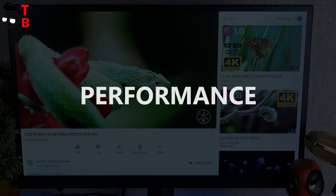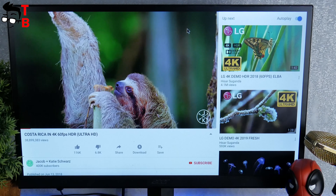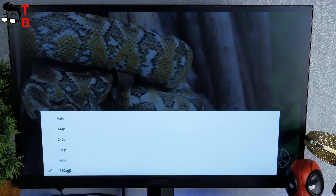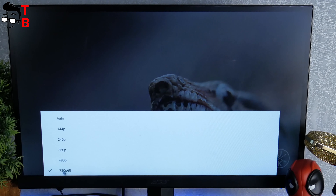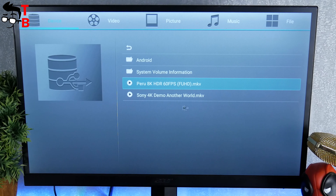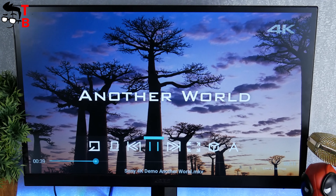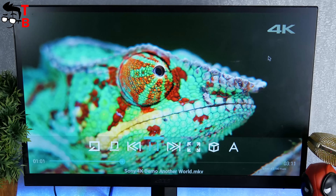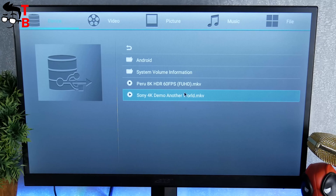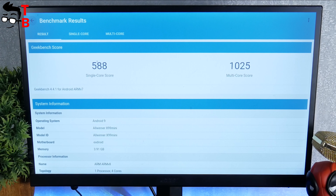The manufacturer says that Gokama X99 mini runs video in 4K at 60fps and even 6K videos. I want to check it. First, let's try to play 4K video on YouTube. As you can see, that's impossible to do — the maximum supported video resolution on YouTube is 720p. However, I downloaded 4K and 8K videos onto a flash drive. The 4K video runs pretty well, but 8K video is not supported. Since it is an Android TV box, I also ran some benchmarks, and you can see the results on your screen.